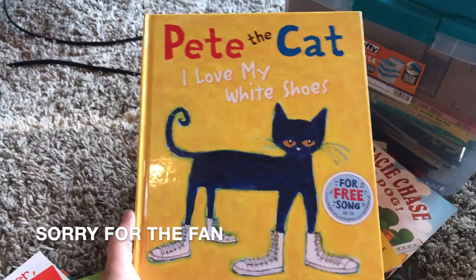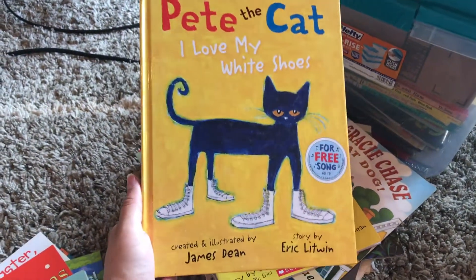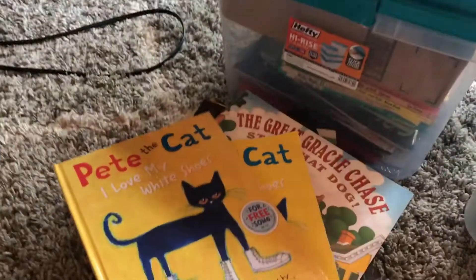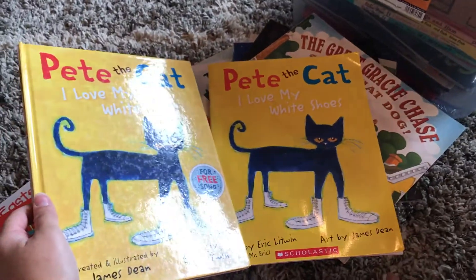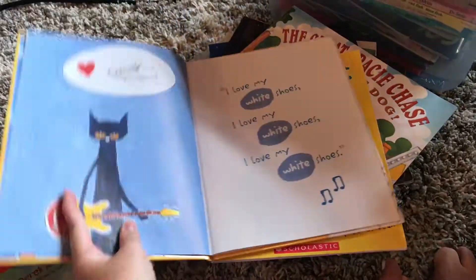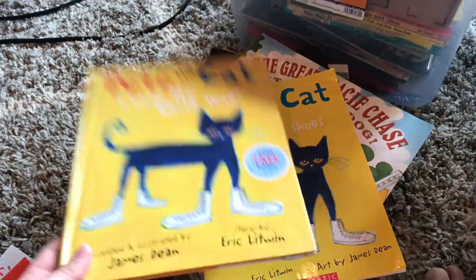Remember in my haul video I showed you this book? I thought I might already have it, but I went ahead and bought it. Well, I did. And the thing is, they're in this tub with my newer books, so I bought them around the same time and had no idea. I guess I'll keep one for a read-aloud and that one will be in the kids' library.